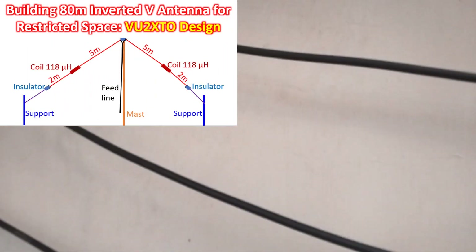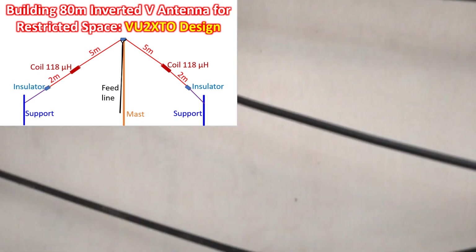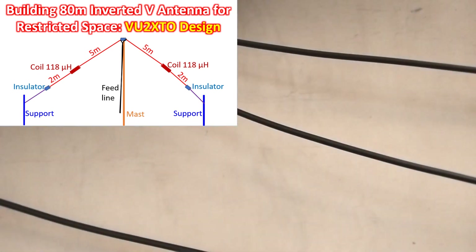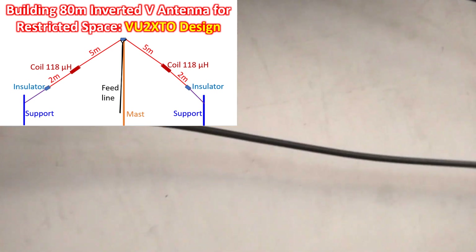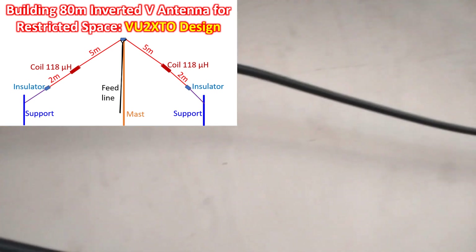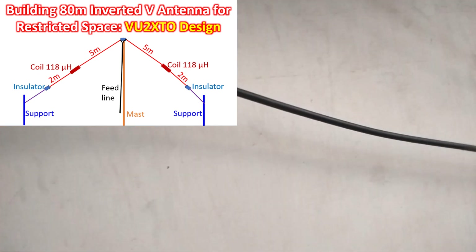On-band testing of the newly built loaded coil inverted V dipole antenna for 80 meter continued in the evening. Excess RG213 cable was kept on the terrace in loops, thinking that coiling it might cause an RF choking effect.